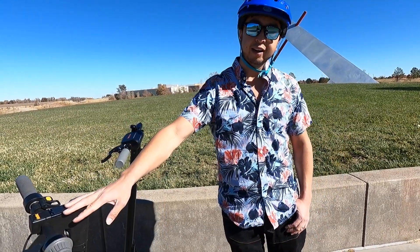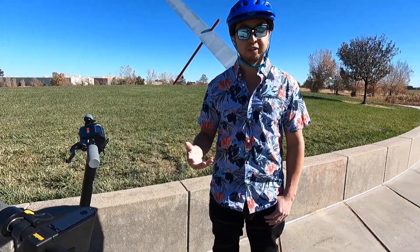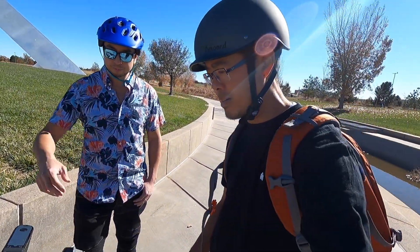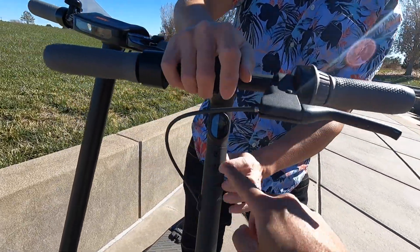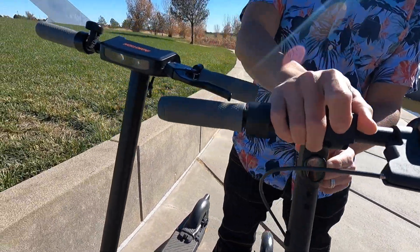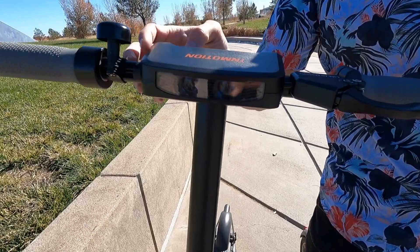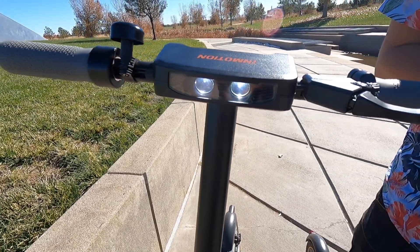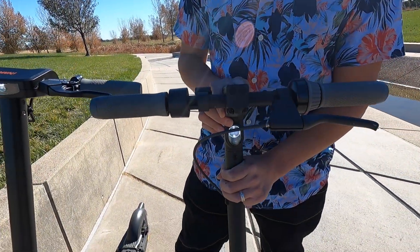The lighting on the Ninebot is, to me, almost worthless. The front headlight on the Ninebot is just one small light, where the InMotion actually has two lights. It's tough to tell out here because it's so bright, but the InMotion's lighting is notably better.